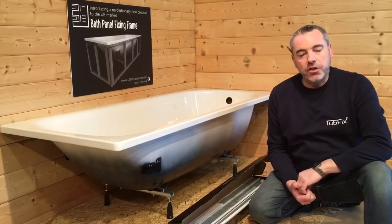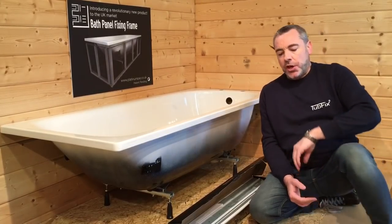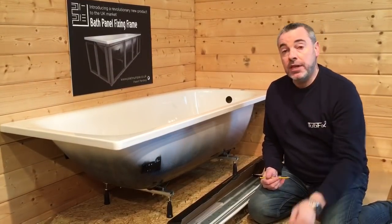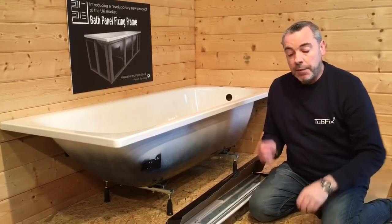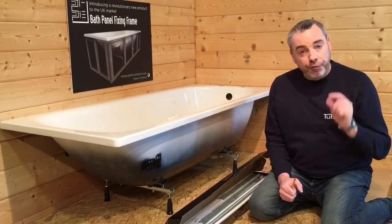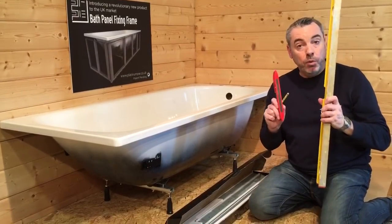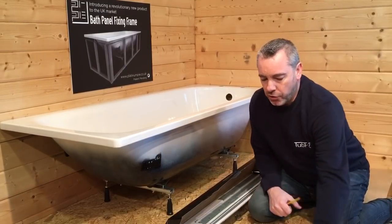The first thing we need to do is to get some tools together that will be needed for the installation. We recommend a pencil, a tape measure, a 15mm spanner, a pair of pliers, a power drill with a 6mm masonry bit, a Phillips bit, and if possible a large and a smaller spirit level. We'll show you why a little bit later on.